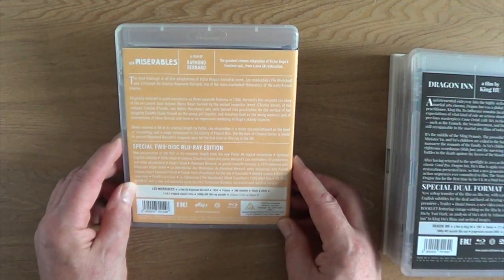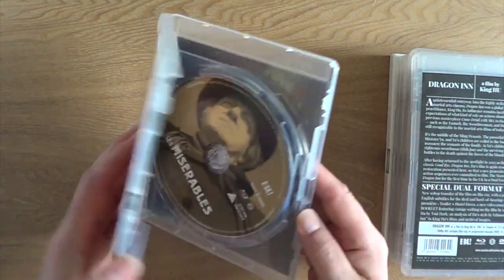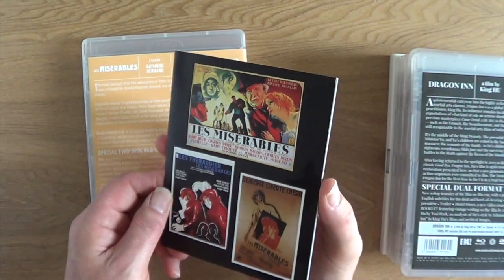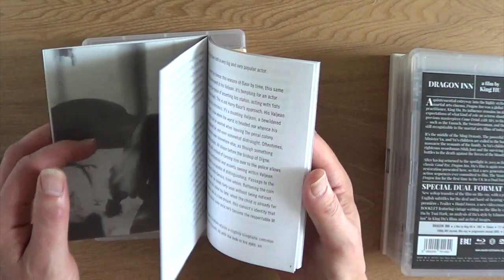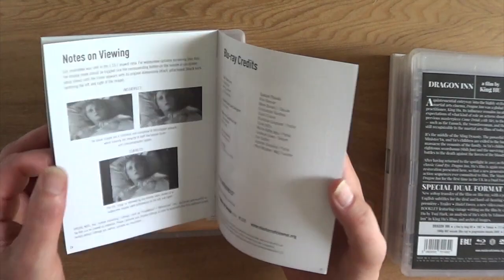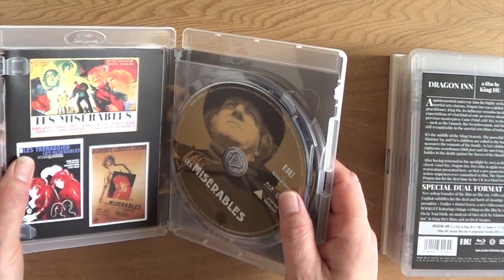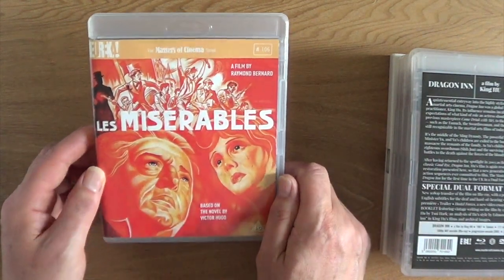Next up — 1934, another film by Raymond Bernard — is Les Misérables, The Wretched. This, I think, is in three parts; all together it's 288 minutes long. And this is most definitely the best cinema version of Victor Hugo's epic tale — you cannot get better than this. It is brilliant, it's never been better. Classic film. And you don't have to put up with any of the horrible songs.